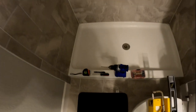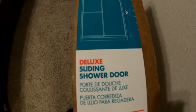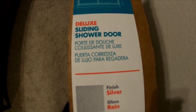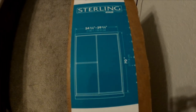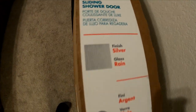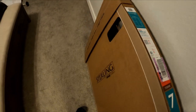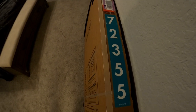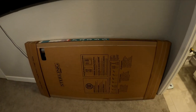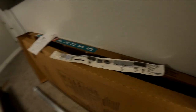We have a handheld screwdriver to hand-tighten the screws so we don't crack the tile — we'll pre-drill our holes and then hand-tighten. Also a tape measure and a pen or pencil. This is a Sterling Deluxe sliding door; make sure you get the taller one if you don't have a tub. It has a solar finish with rain glass and it's a framed door. The whole kit was $270 from Lowe's, everything included.